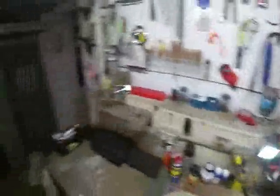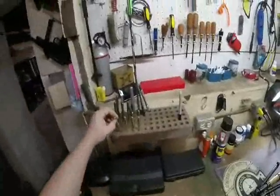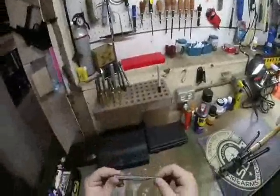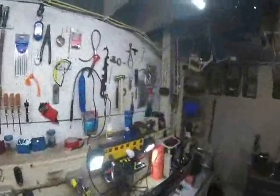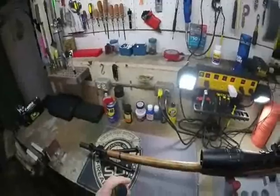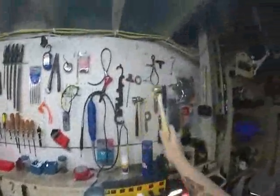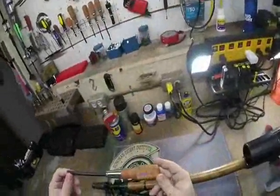Now some of the tools we're going to be using today: we have our brass punches, our steel punches, and with those we have our brass hammer with a little rubber mallet at the end, or hard plastic mallet, and we have our gunsmithing screwdrivers.